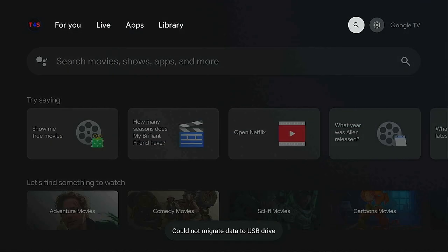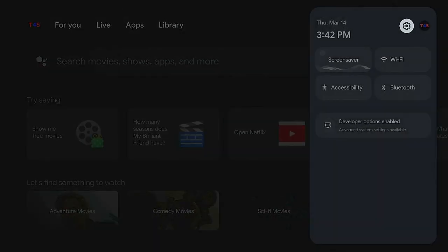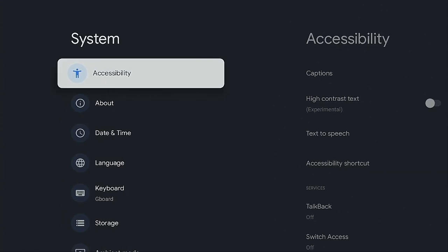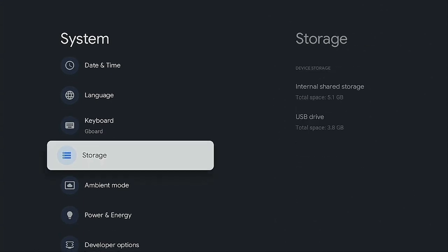Once formatting is finished, it will prompt you to Move Now or Move Later — go ahead and click Move Now. Let it move all the items from your box over to external storage. Mine went pretty fast since I don't have much on here yet. Afterwards, go back to the gear icon, then System, then Storage, and you can see both the USB drive and the internal storage of the device.